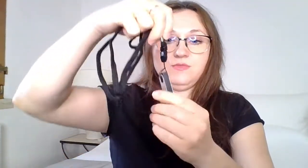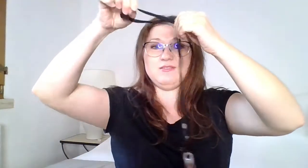I think you put it in like this, and then you pass this wire through. There we go — it's secured so it won't come off.